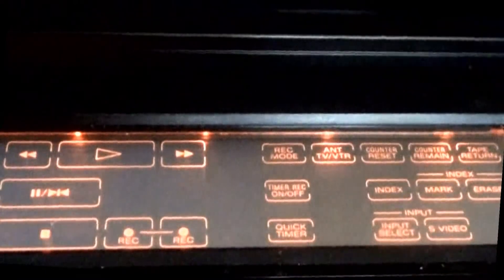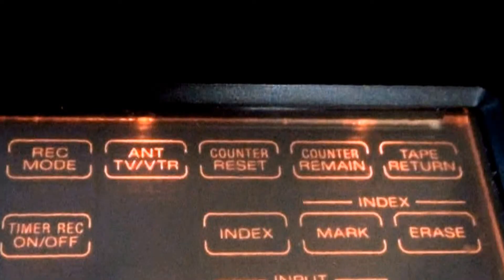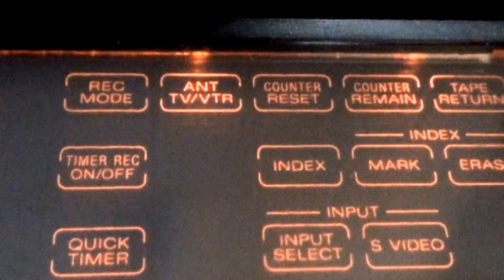To the right, we have the record mode — this records in Beta 1S super high band, Beta 2, and Beta 3. Further right is the antenna or VCR switch, then counter reset, counter remaining or tape remaining, and tape return, which shuttles the machine back to 00:00. Down here is your timer record button, and below that, the quick timer button.